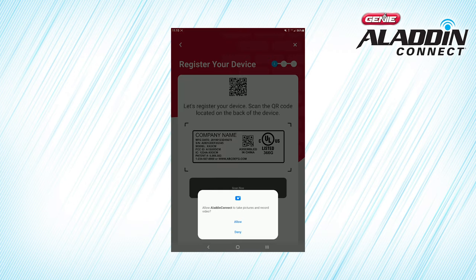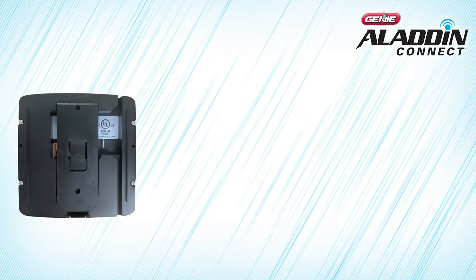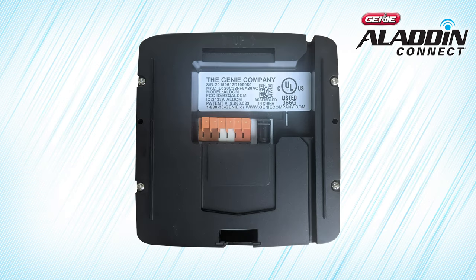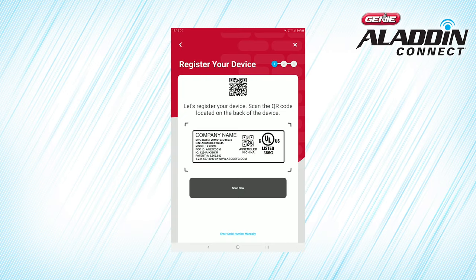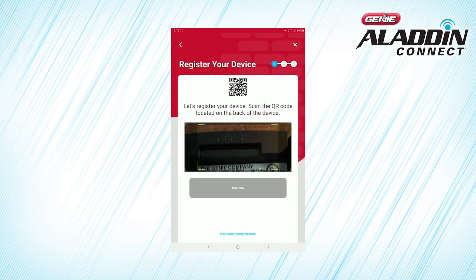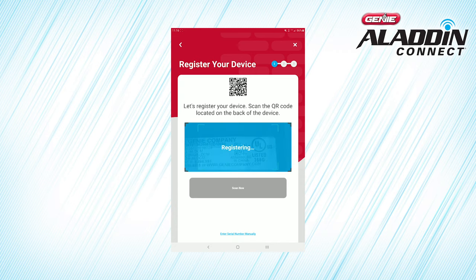Click to give the app permission to use your camera to scan the QR code. Remove the mounting bracket from the back of the Door Control Module and locate the QR code. Click on Scan Now, then move your phone so that the camera is showing the QR code on the screen. Once the QR code is scanned, it sends the serial number and registers it as yours.